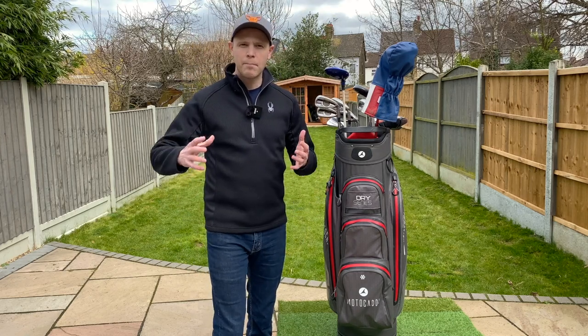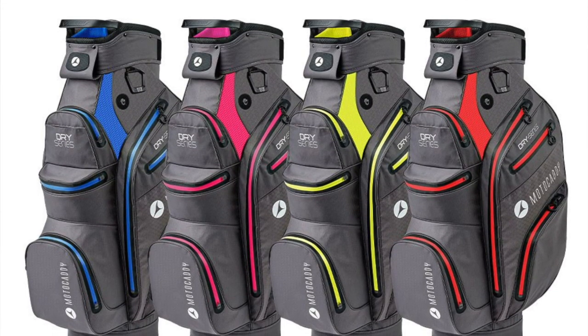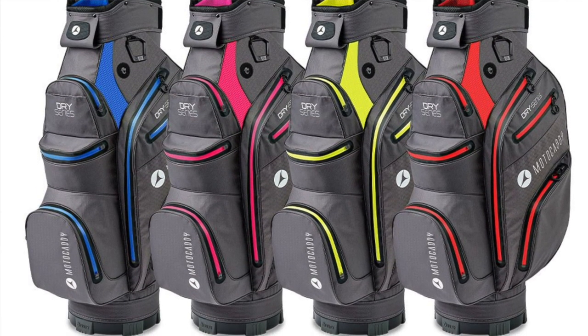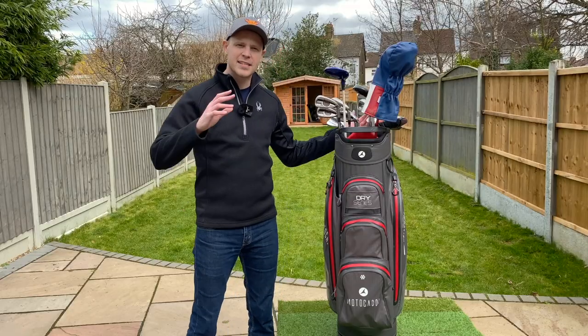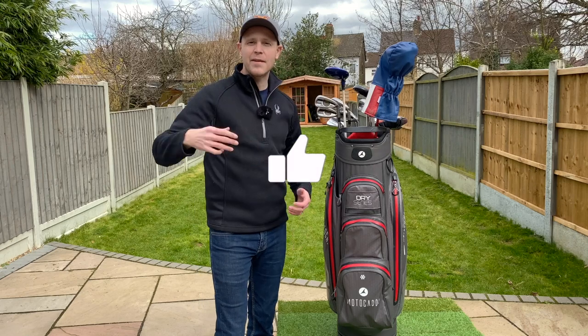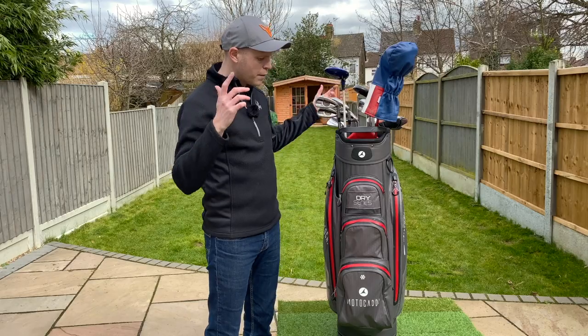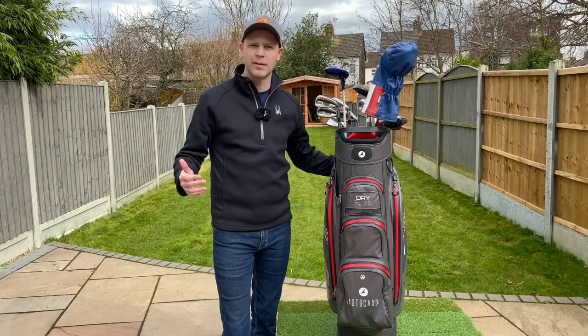Now, at the time of filming, Motocaddy have just released a brand new 2022 version, and hopefully I'm going to get my hands on that so I can actually do a side-by-side comparison to see what they've improved with the new version. So make sure you smash that like button if that's a video you want to see, or if you found this one helpful — and why not check out my unboxing of the Motocaddy M1 electric trolley.